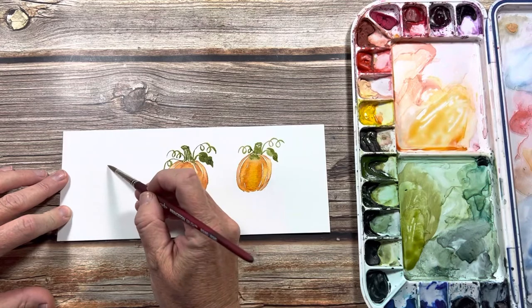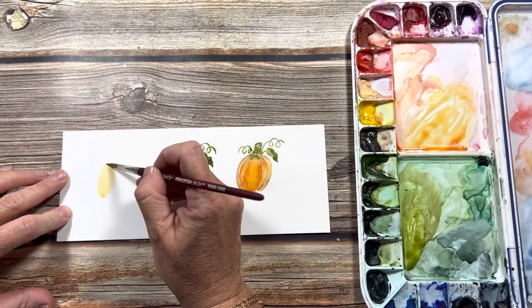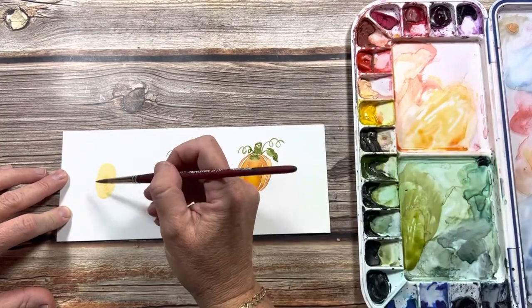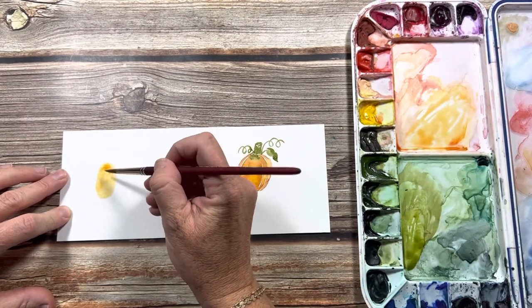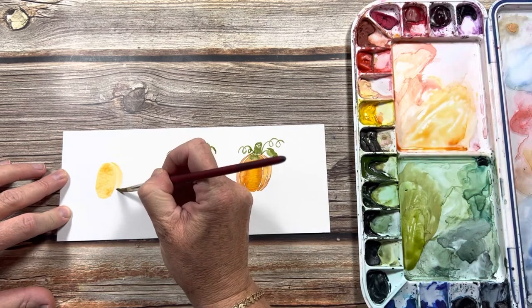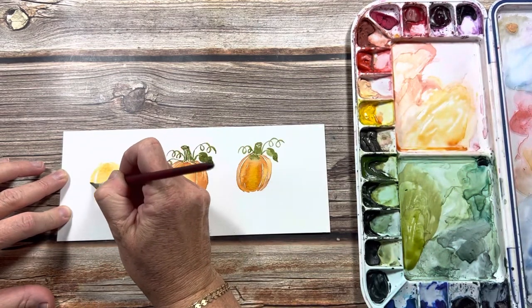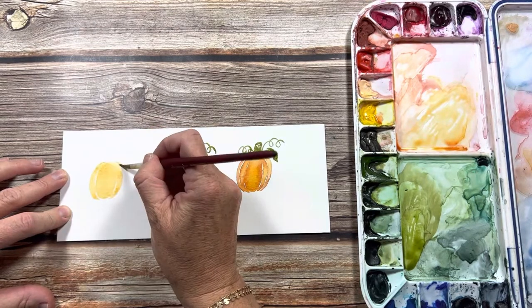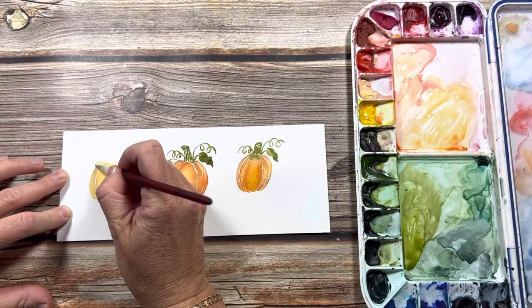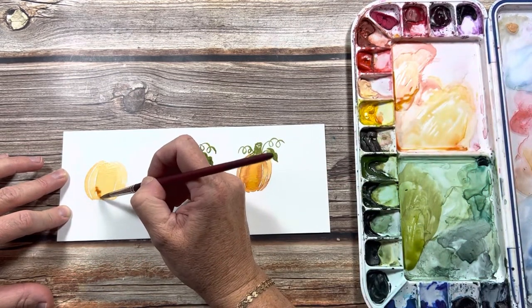Okay let's do another one over here with my light yellow orange, making my oval shape and making sure it's got enough water. Second section with some white space, third over to the left, and then the last two sections. Okay, while it's still wet, drop in the dark orange.